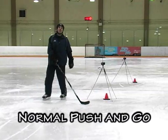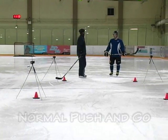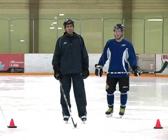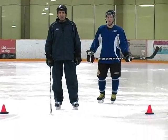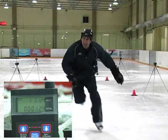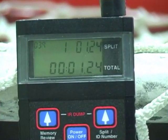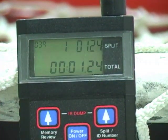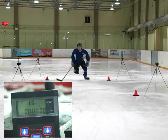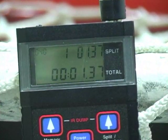Now let's check the last acceleration — just a normal push and go. Not hopping, heels aren't together. Just push and go. My time was 1.24, and Nolan's was 1.37.